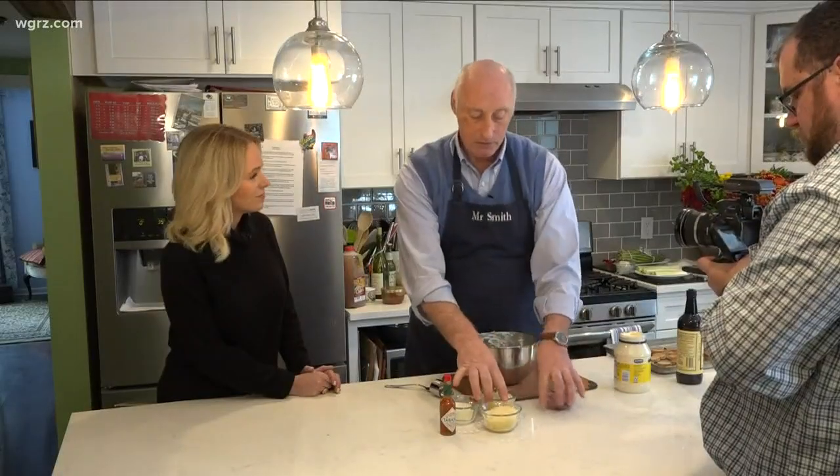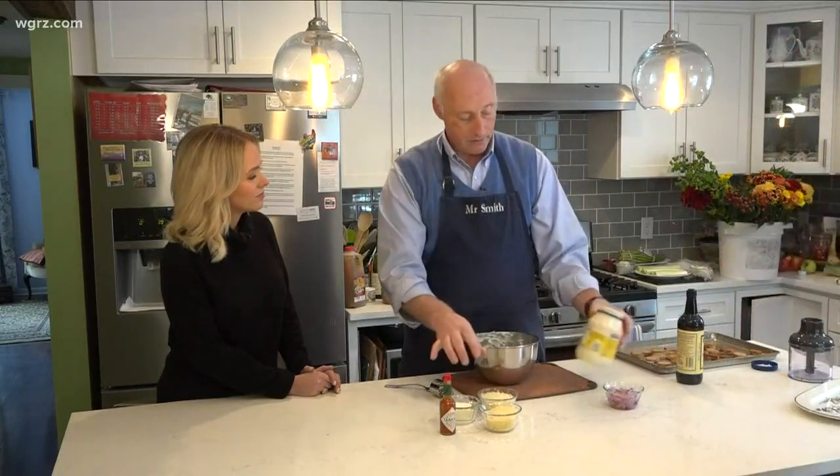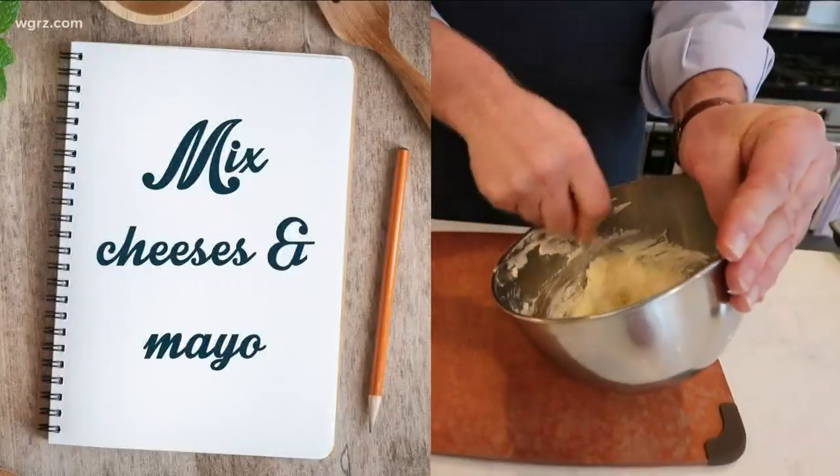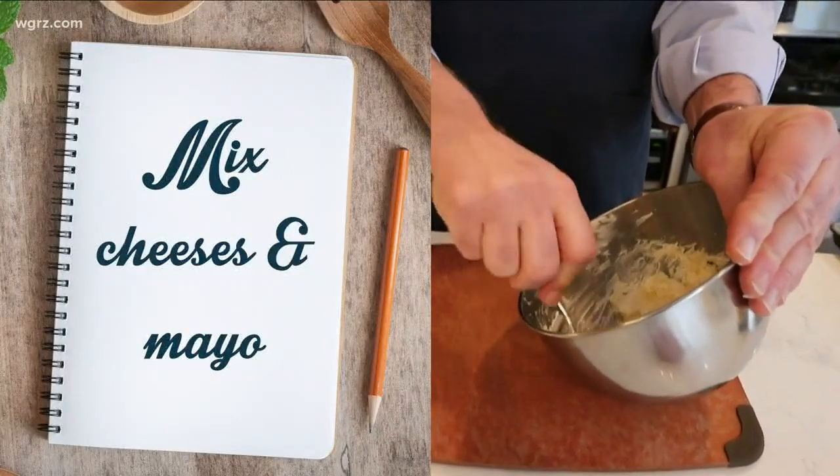The three cheeses and the mayonnaise should be about the same quantity, so you can make a small or a large batch if you like. And it's a lot by taste.